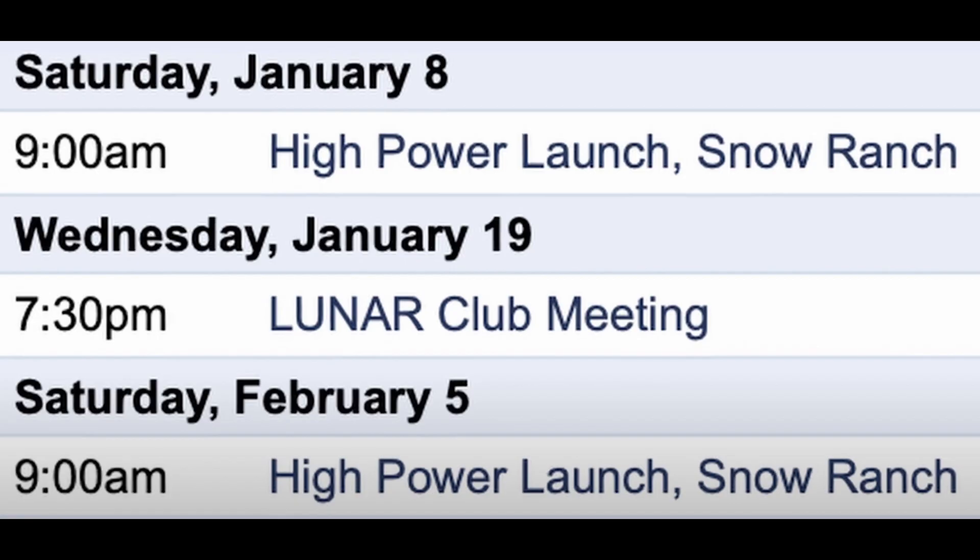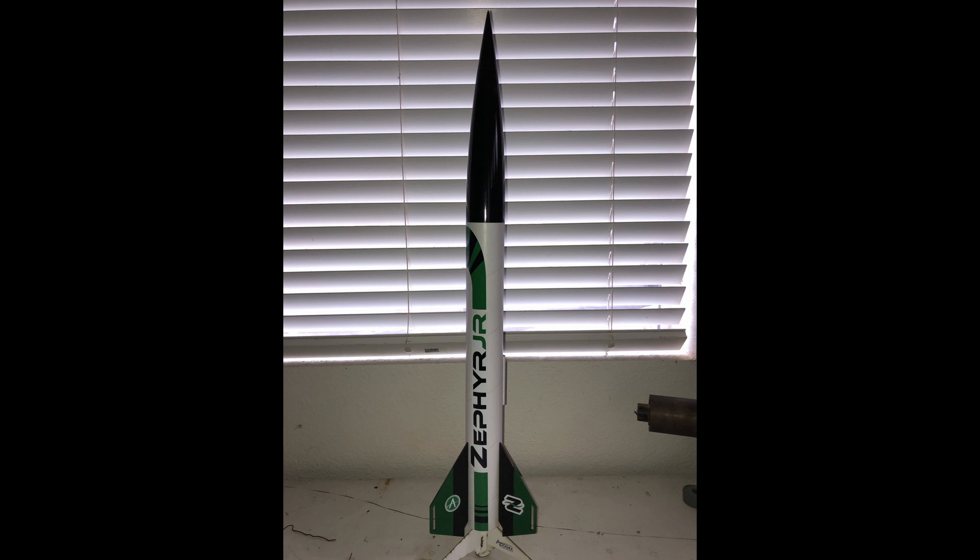Finally, it was February 5. We flew it again on an Apogee Zephyr Jr. rocket with an Estes E12-4 engine.